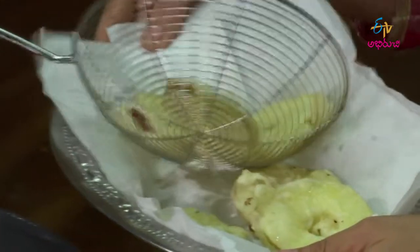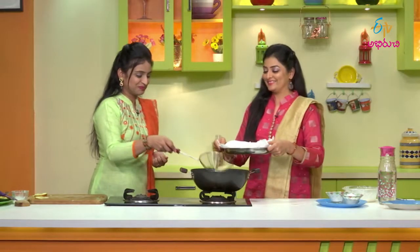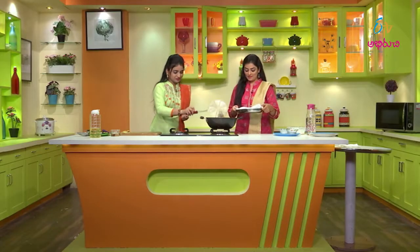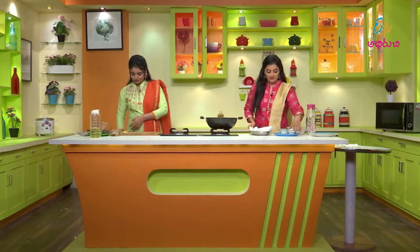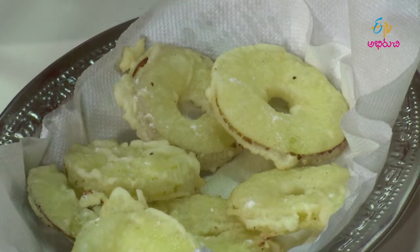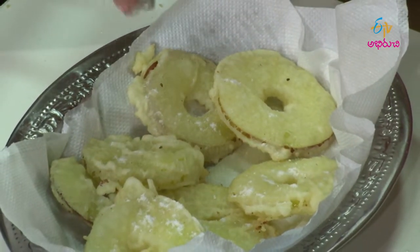You can smell the aroma of the apple when you taste it. That's why you have experienced it. Now, let's make sugar powder. Let's sprinkle sugar powder on top. Let's peel it.